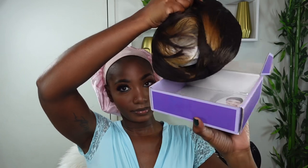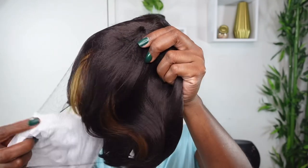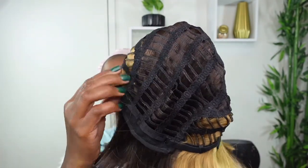Wig number two is the short bubble wig with bangs — a 12-inch blunt cut wig with a blonde mixer color. It also comes with a mesh wig cap and is properly packaged. It has a nice blonde blend under the bangs and towards the front section, so depending on how you style it, you can show more of the color or mix in the darker brown. The cap is properly constructed, breathable, and also comes with an adjustable strap.